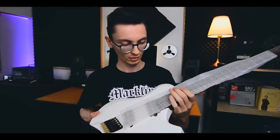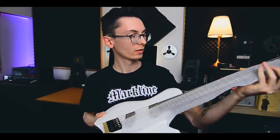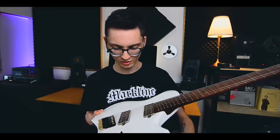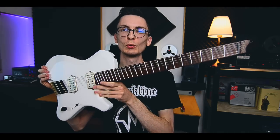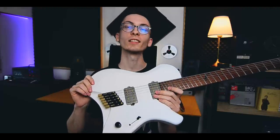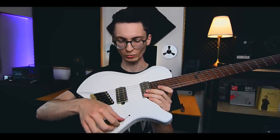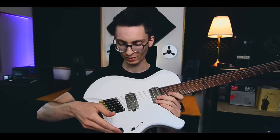Let's remove this to reveal the full glory — oh my goodness. Check this out. It's official guys, I am finally again a Markline artist. Oh that switch is clicky — oh lovely, I love it.